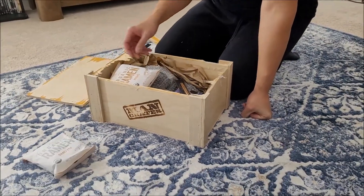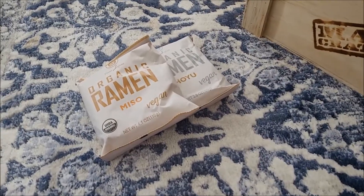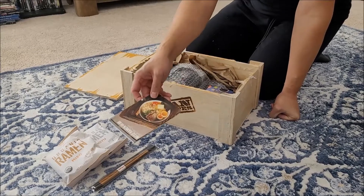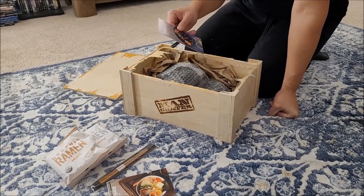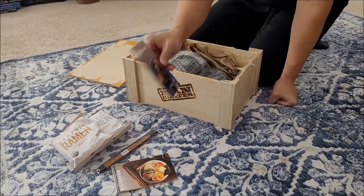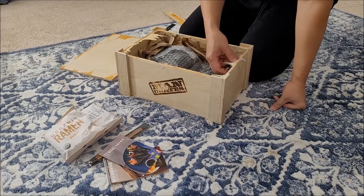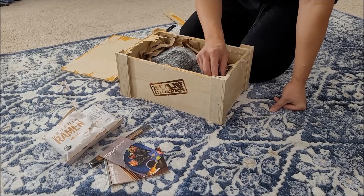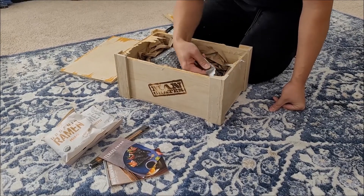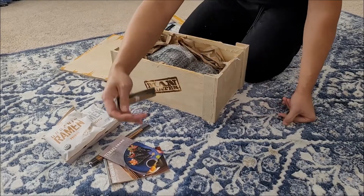We got miso ramen, and it's got an oriental set with chopsticks. We got a tamaki roll, looks like a little recipe there, and two pairs of chopsticks.